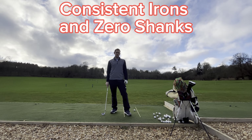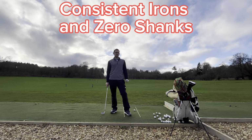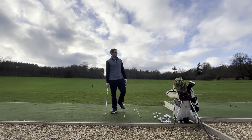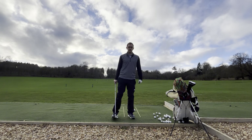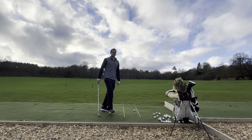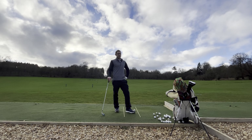Stopping shanks. Wouldn't it be great if you could confidently step on a shot and not shank it? I'm going to get right into it and show you a few different drills and ways that you can try to avoid the shanks ever happening again.